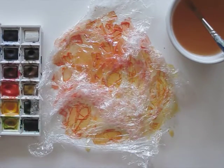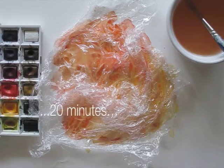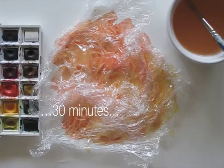And then all we need to do is wait. And wait. And take a peek — nope, not dried yet. So we wait a bit more.